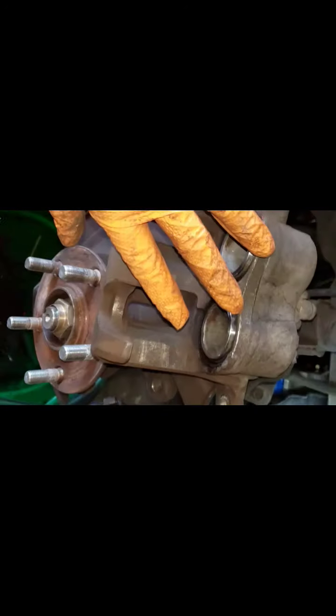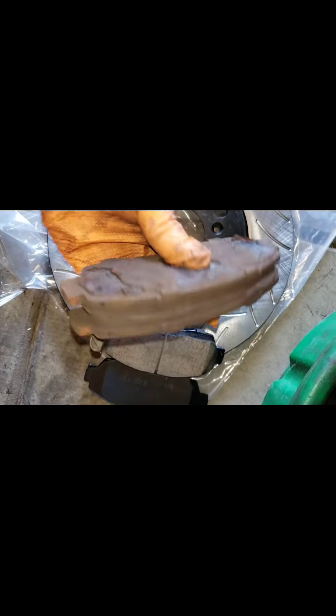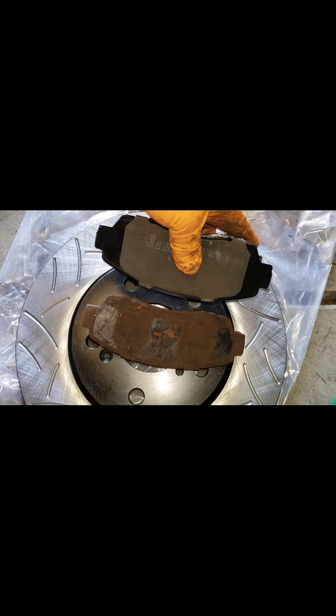I'm done cleaning the hardware. I have new hardware to install, but first always compare the new brake pads to the old ones to make sure they're the same size. These ones are going on the right side — the passenger side. I'm working on the front rotors and brakes, so I'm going to start putting things back together.